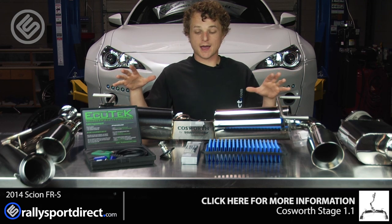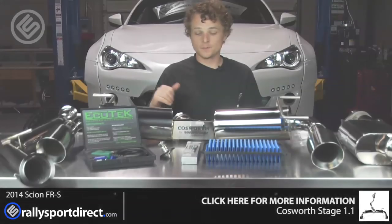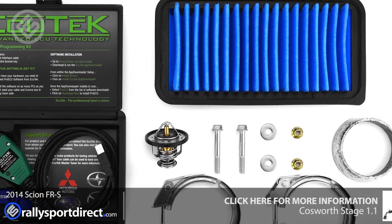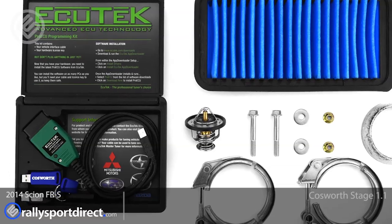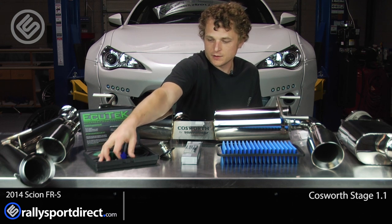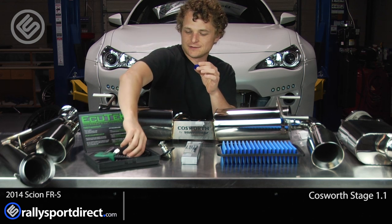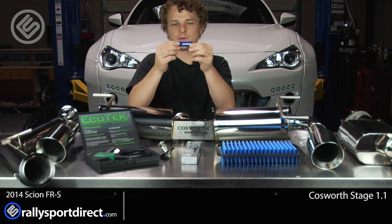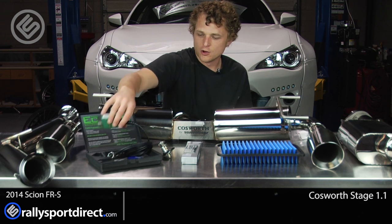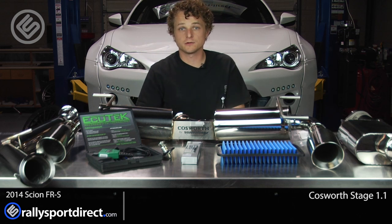So what's included in this kit? You have a cat-back exhaust, which is awesome — I think this is going to look really good on the back of this car. You have a high-performance high-flow air filter by Cosworth. An Ecutech engine management system, and this comes with the tune. And then your licensing cable here — you'll notice that it's magnetic and just snaps in, which I think is awesome. And then of course you've got your O2B2 cable.